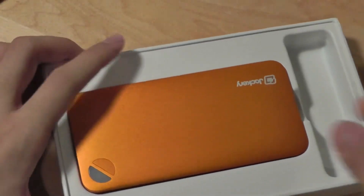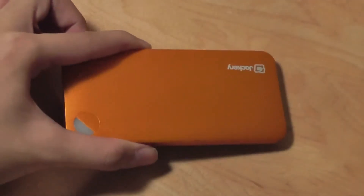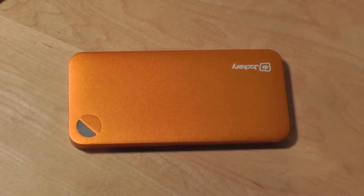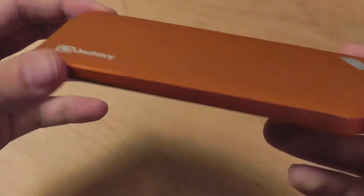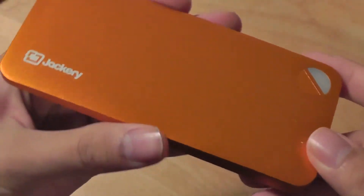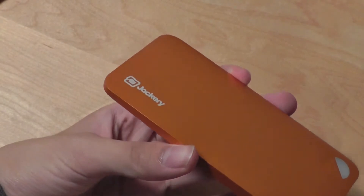It takes about two hours to fully charge the Jackery external mobile battery pack, which is impressive considering the device itself can extend smartphone battery life up to 110 hours — quite a grand juxtaposition. In terms of design, it is extremely thin and tapered on the edges, and it feels like a very quality-constructed product in the hand — extremely well made.